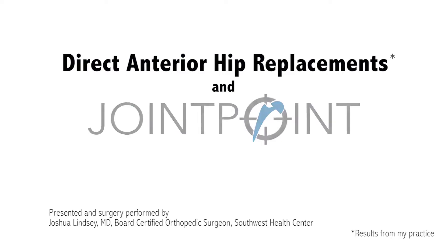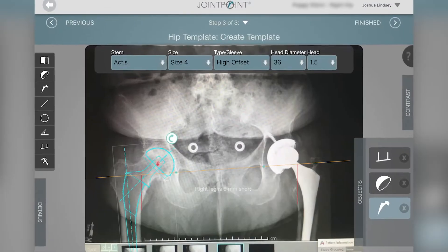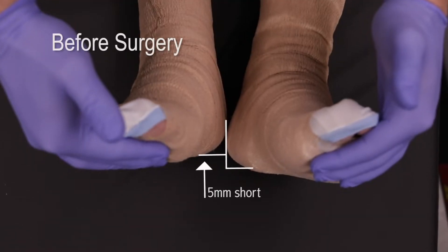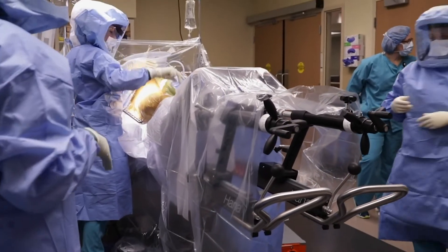Anterior hip replacements using Velys hip navigation: an abbreviated technique. The first thing to every successful hip replacement is preoperative templating and assessing for a patient's leg length inequality prior to surgery.